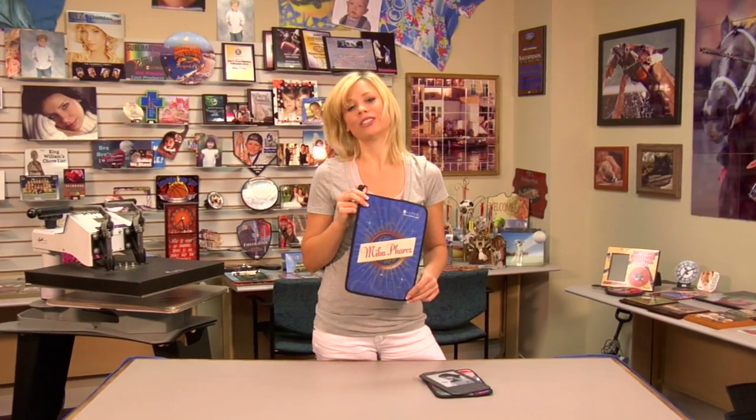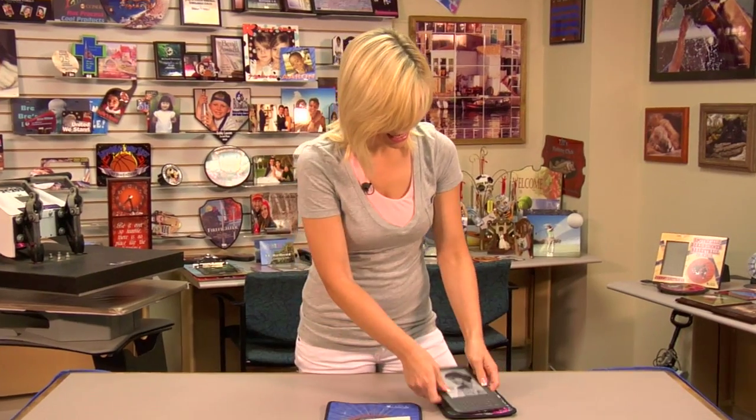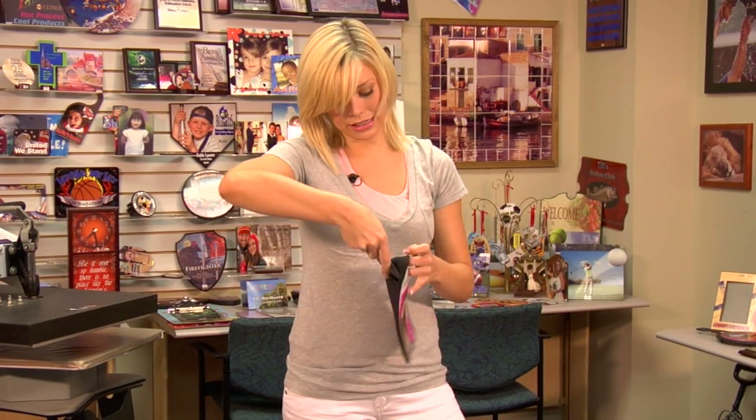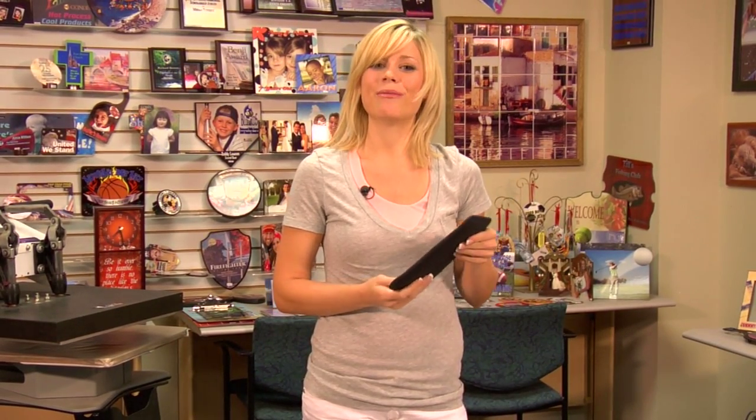We just finished our larger version of the neoprene Kindle sleeve. I brought with me today a smaller Kindle version, which we've already pressed. You can see the sleeve on the back just makes it easy to put in, carry, and protect. Be sure to check out our website at condie.com for all of our products and services, and more of my videos at condieTV.com. I'm Brittany with Condie Systems, and thank you for joining us.